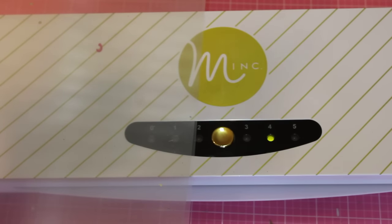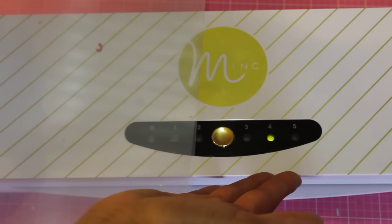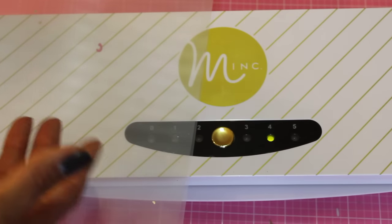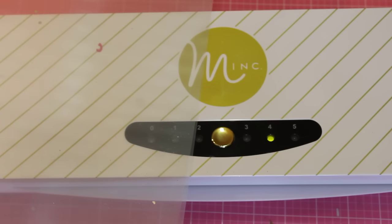Let me start off by sharing what comes with it. It comes with the Mink machine itself, a set of instructions, a piece of foil, and a couple of tags to start off with. That's what comes in the kit and it's very simple to use. It heats up very fast, and I do like that.